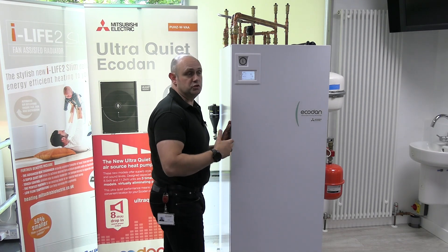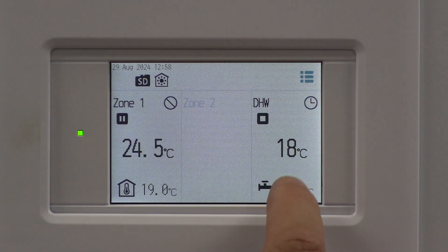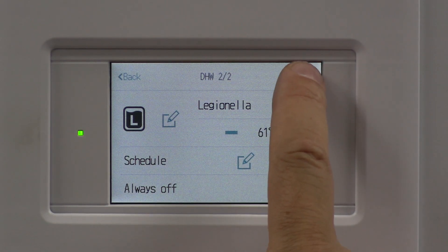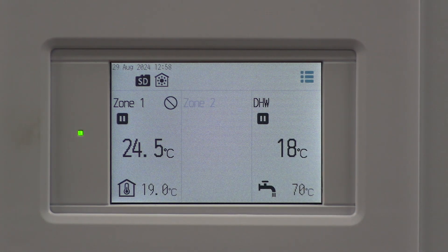If I didn't want it to run on a schedule and just wanted it to run all the time or to choose a temperature, I'd click back on there and take it off schedule. Back on the front screen — although it's not showing anything, it will now start working.